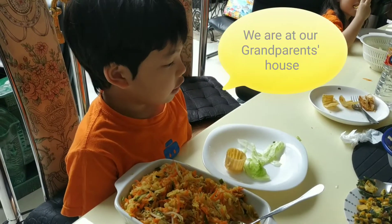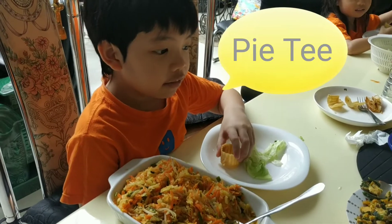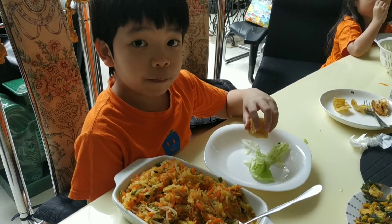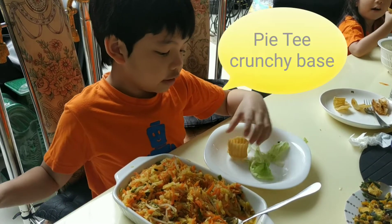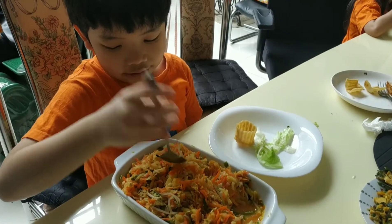Hi, what's for lunch today? We're gonna make Pie Tee! So what is that you're holding? This is a crunchy base. Yeah, the crunchy base. And then we have a lettuce and a vegetable, like carrot.